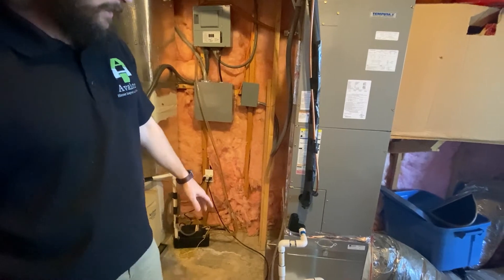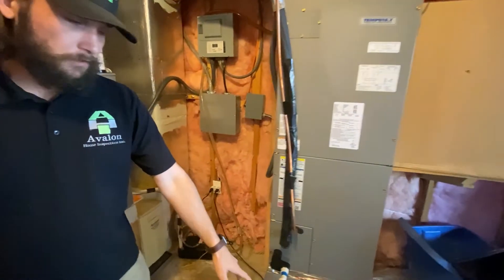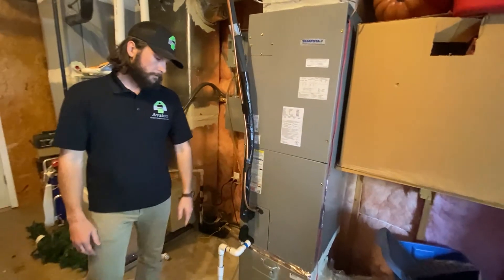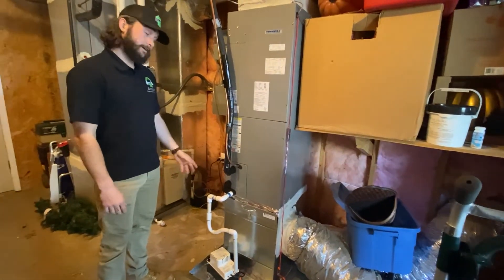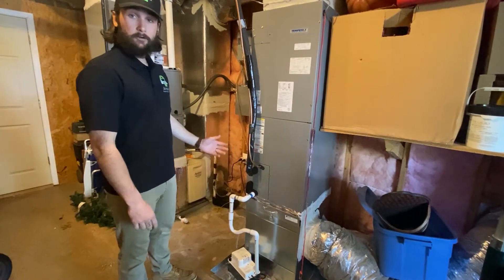Next on the heat pump, make sure it does in fact have the overflow pan installed. These overflow pans are necessary, especially when the unit is near finished space, because they will eventually leak condensation — the pans are there to protect against that.